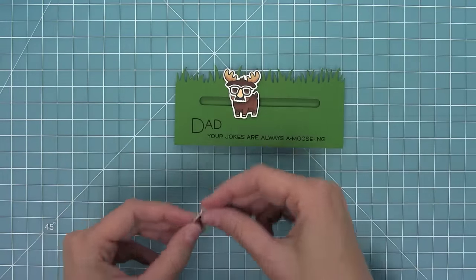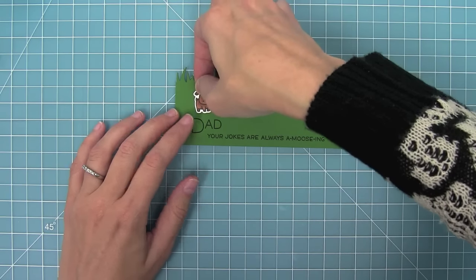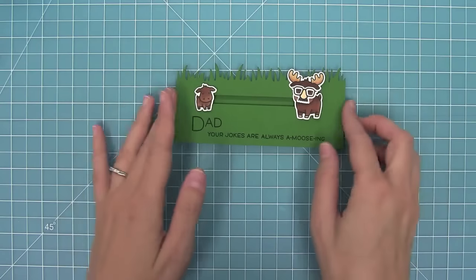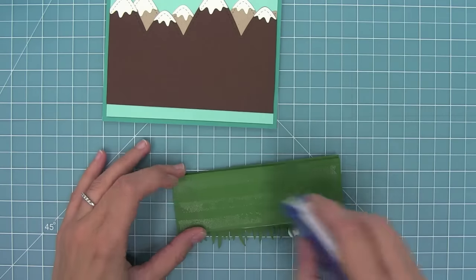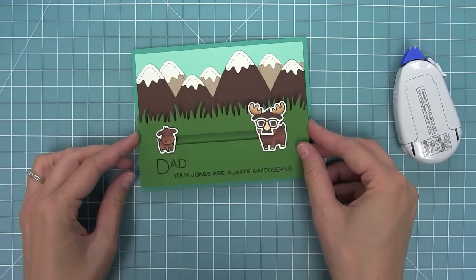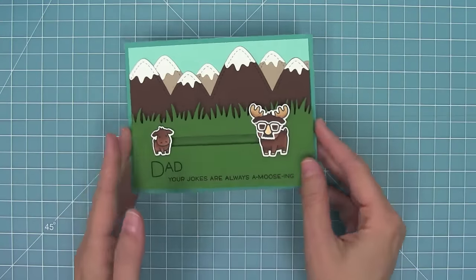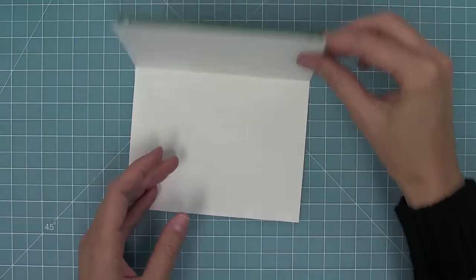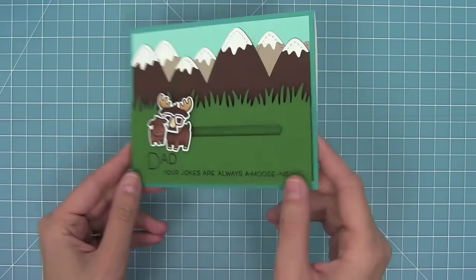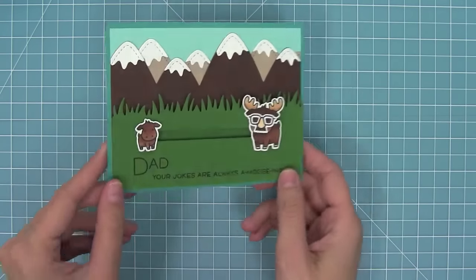Now it's time to add the little baby moose so that the dad can be moving towards the baby. I'm just going to add him right at the end of that track and now it's all ready to go. I'm adding a ton of tape runner to the slider mechanism and now I can just add it to that fun scene that we created earlier, and my slider card is done. I think any dad would love this because it's interactive and funny and cute, and I just love that little moose moving back and forth.